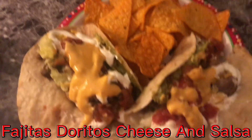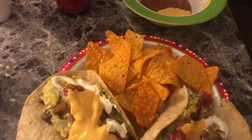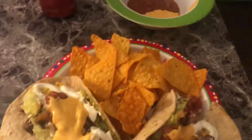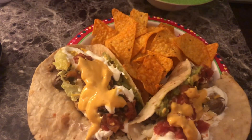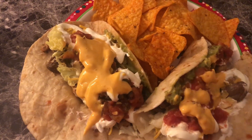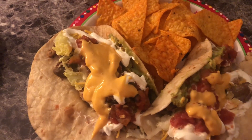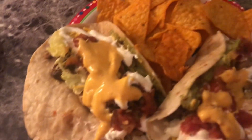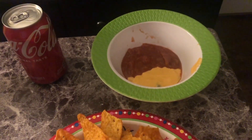This is my New Year's meal. I had it since New Year's Eve. This is the fajita — I had tacos the last two New Year's, but this is the fajita and chips: Doritos with cheese on it, guacamole, and lettuce and salsa and sour cream.